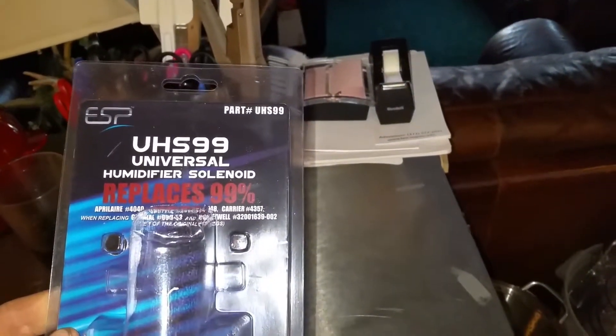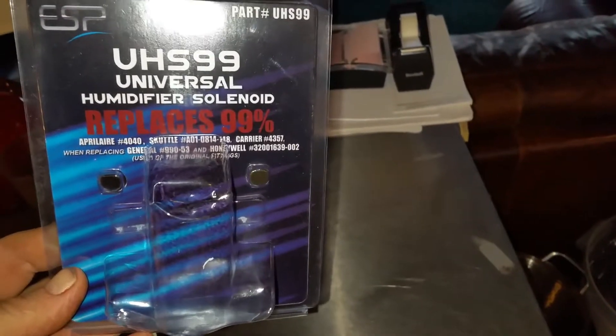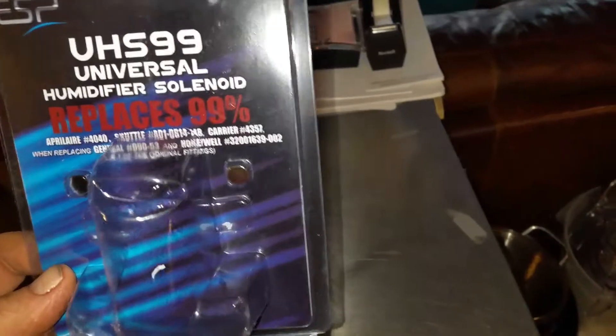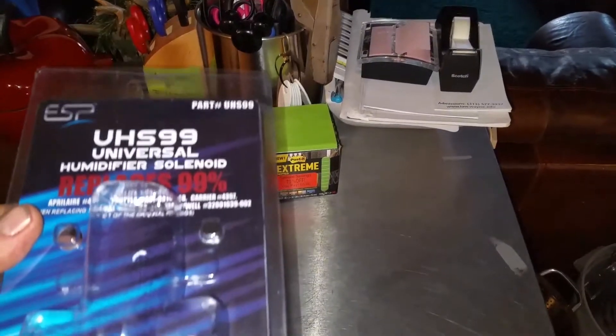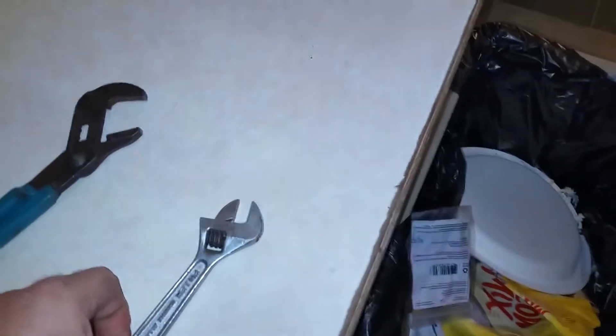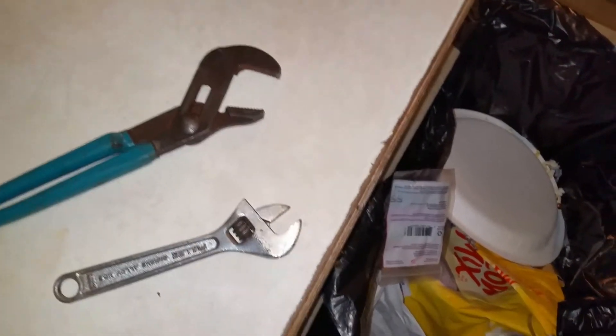We looked at the numbers on this and looked it up online, and there's a whole bunch of different repair parts available. I went with this particular part here — you can see it's got the part number UHS-99, universal humidifier solenoid 99, which replaces 99% of all the solenoids on furnaces. It gives you the name and part number of all the ones it replaces. I got this on eBay; it was delivered in about 4 working days from the time I ordered it and it was $31 including shipping. There are no instructions with it other than the part number and who makes it, but honestly you really don't need instructions — it's pretty self-explanatory, and we're going to show you how easy it is to replace. The only tool you'd need is ideally an adjustable wrench, or if you don't have one, some slip joint pliers. Very simple job.